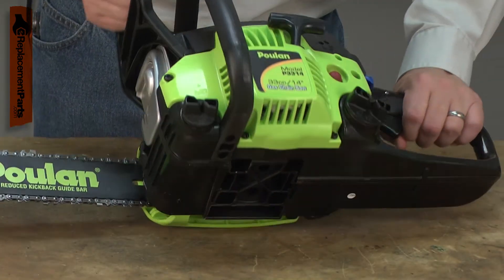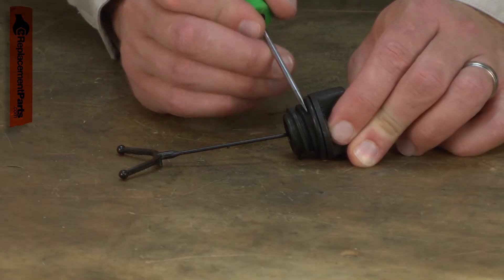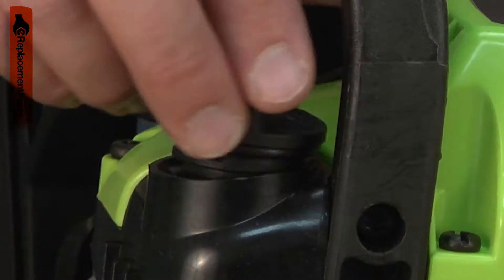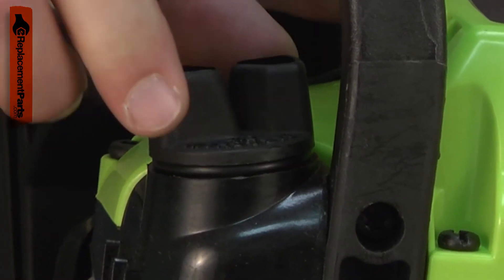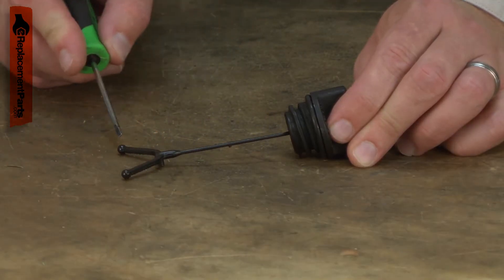There are a few different problems that are common with the oil cap assembly. The O-ring will eventually wear out, crack, or break apart. This will cause oil to leak from the cap. If the cap is over-tightened, the threads will be stressed and often will break off of the cap. The lanyard will sometimes break off of the cap as well.